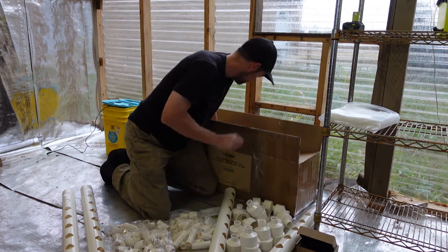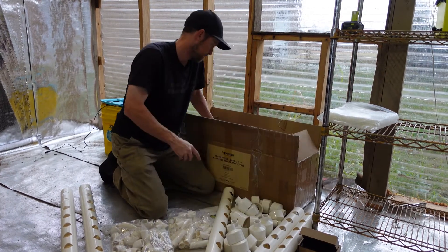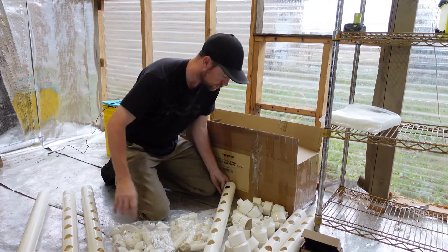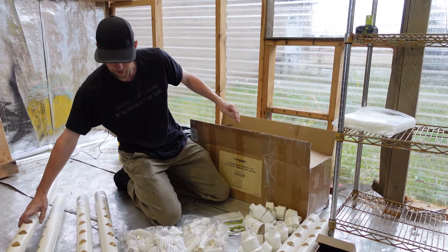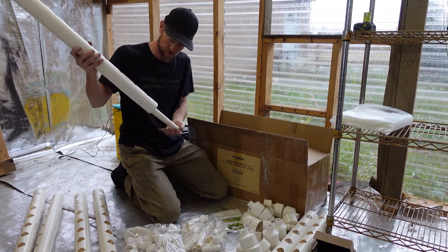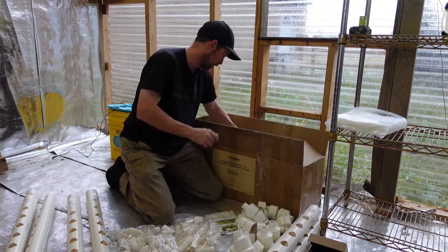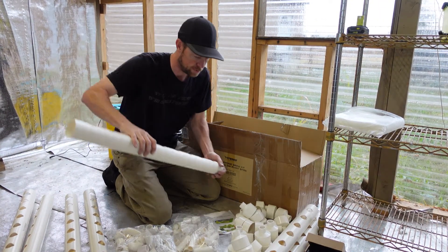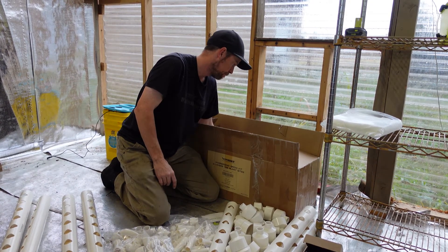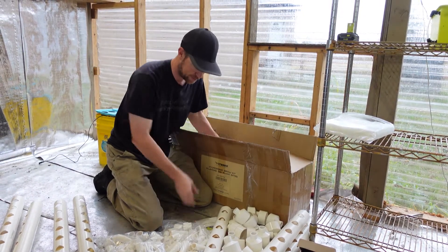I think this is one time I'll actually read the instructions. There's more of these, there's this file, there's more pipes. This is a lot to take in.